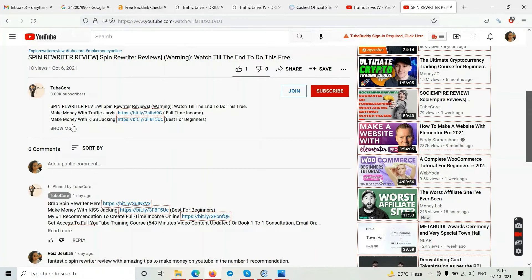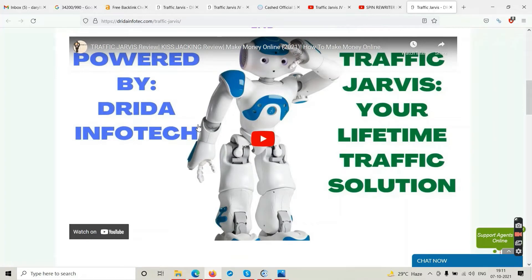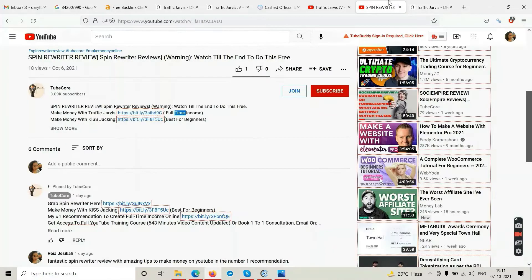Below this video you will see two options: 'Make money with Traffic Jarvis' and 'Make money with Kiss Tracking.' Traffic Jarvis is best for people who want to create a full-time income online — work for six months to a few years and then make money for the next 50 years. It is best for serious, committed, dedicated people. Click the first link and watch the Traffic Jarvis video to the end — it is very informative.